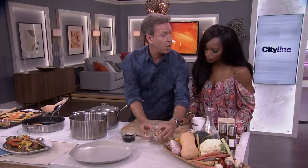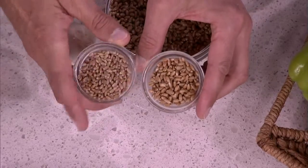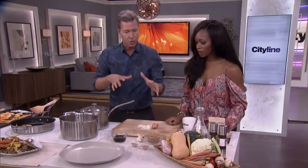These are the unsoaked grains, and these are after 12 hours. You can see the difference in size — that's very important. Size matters.